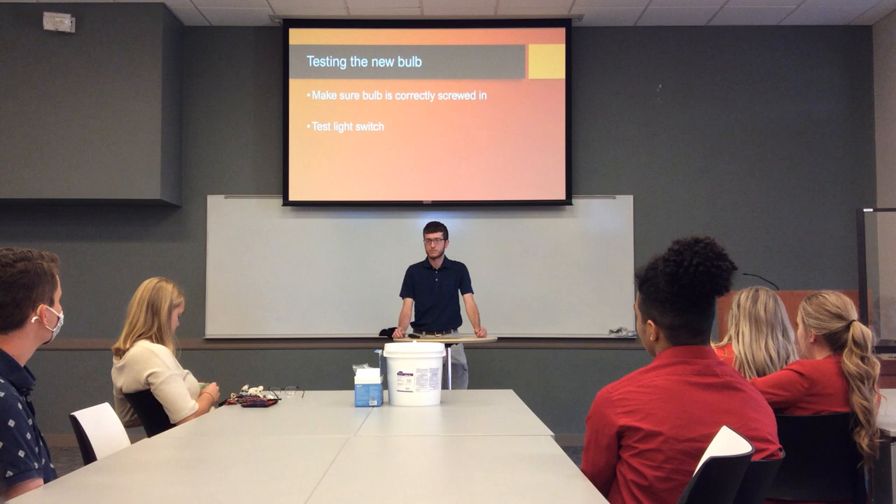Then just test the light switch, flick it on and off a few times, and it should work as intended.